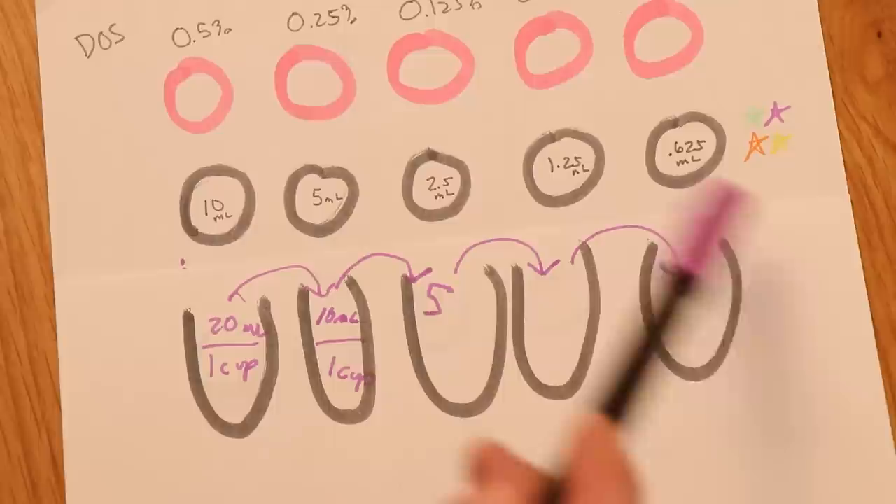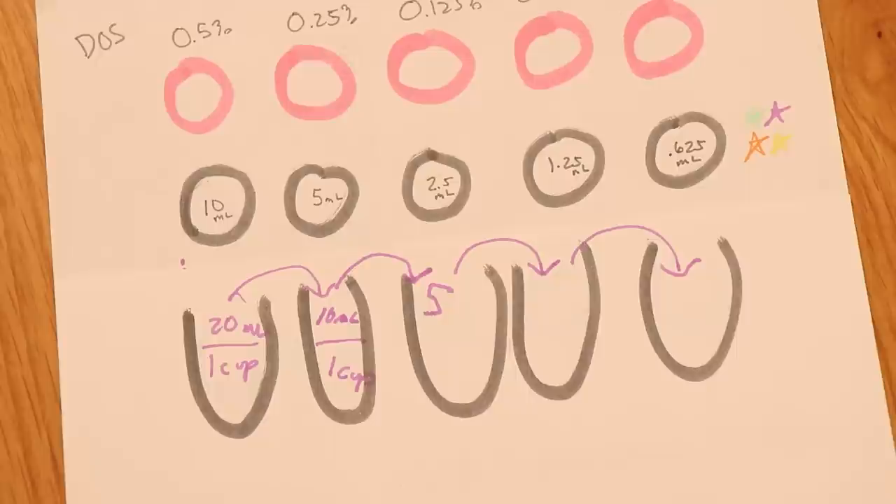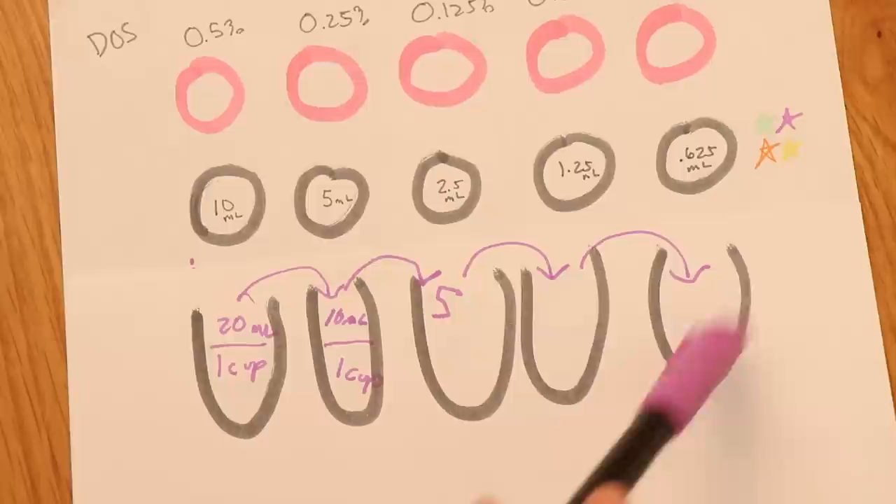We will end up with double the amount of color we need for the very last sample, so we would just remove that and set it aside. Or another option would be to add a second skein of yarn and have two 20-gram mini skeins in that last sample to achieve that depth of shade.